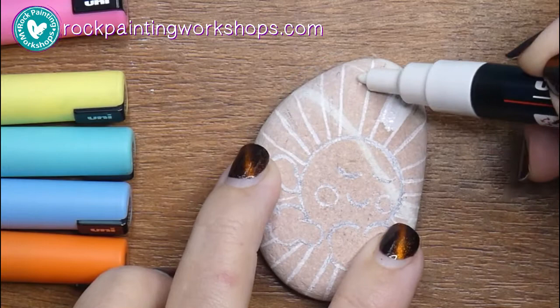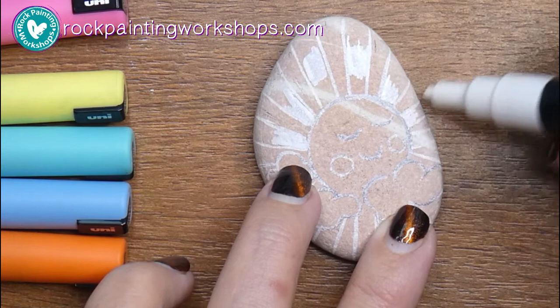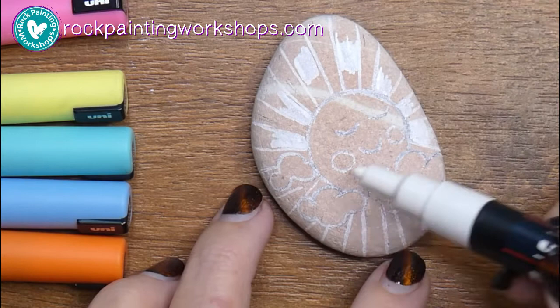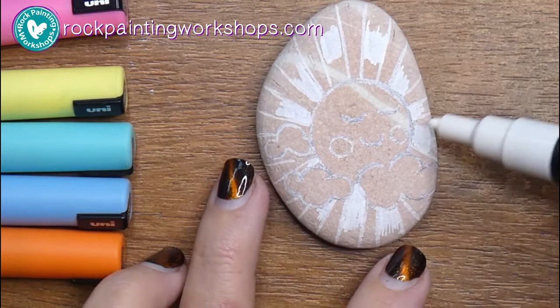It's a little bit difficult to see because I've used a white fine line acrylic pen to draw my image onto the rock. You can pick up how to do that on my rock painting course or on the blog — there are some pages about how to draw on rocks. I've used white this time because I'm not going to use any black outlines on this rock.